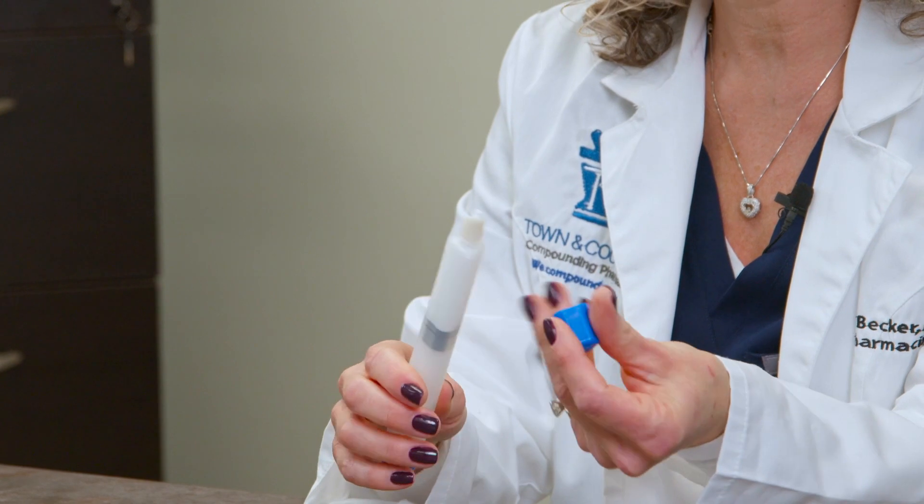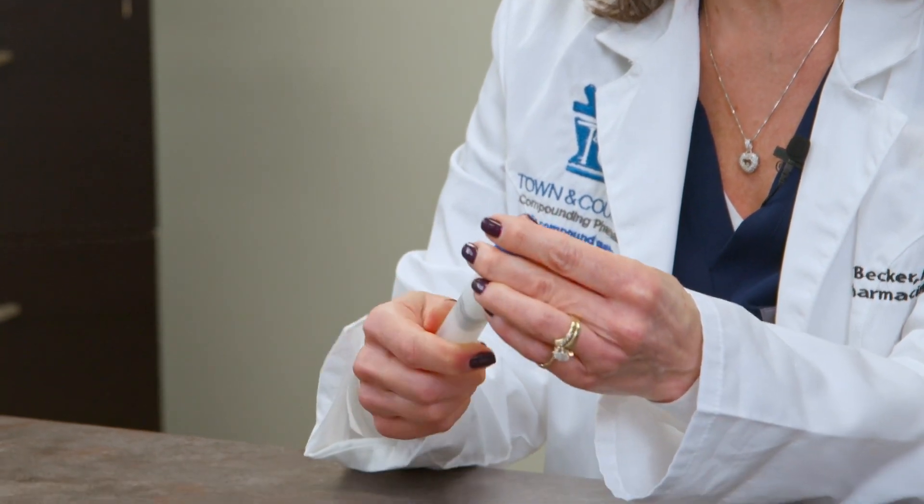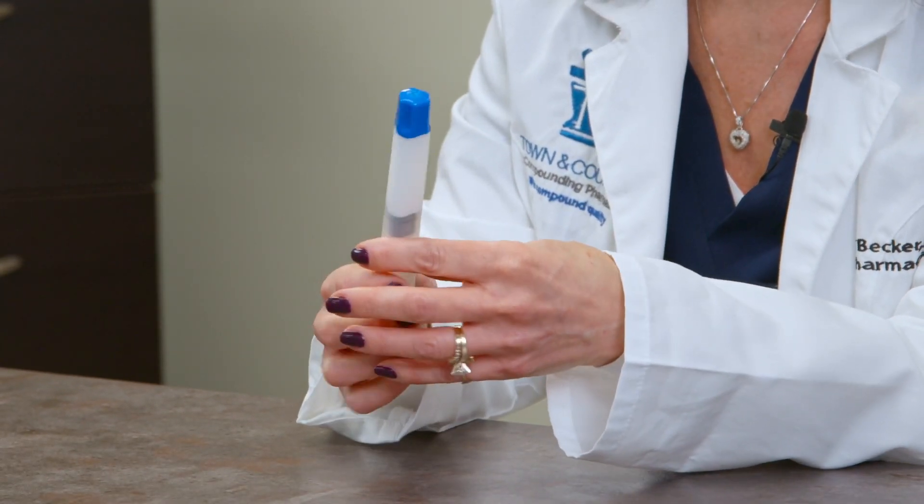After you've completed using the cream, make sure to put the cover back on tightly and to wash your hands thoroughly. Cream can be transferred to other people, to articles of clothing, to young children, to pets. So it's very important that you wash your hands thoroughly and that the area where you've applied the cream stays covered. If you're going to bathe or swim, please make sure that you wait at least an hour after applying the cream before you do so.